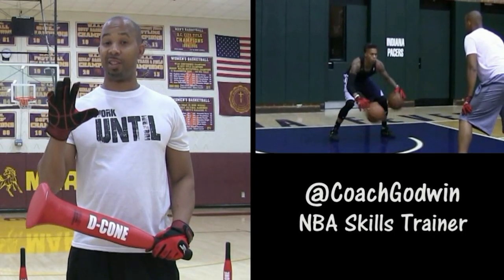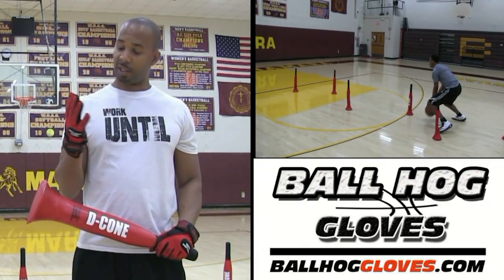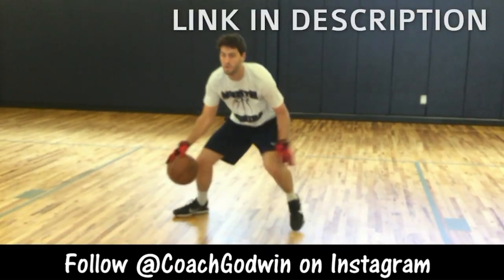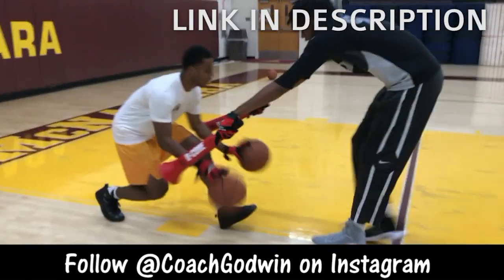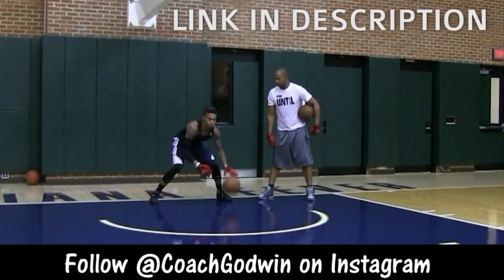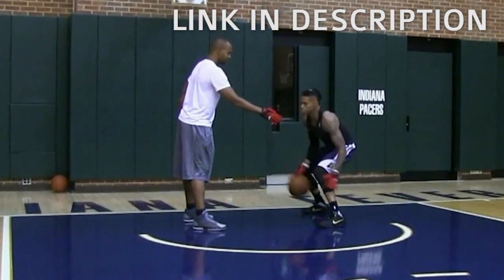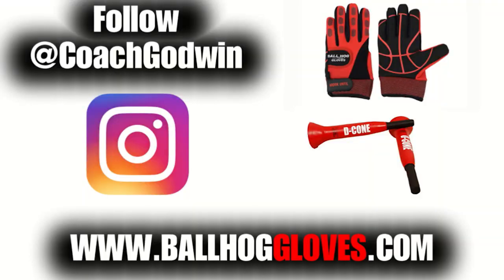This is Coach Karan Gawain, and these are the Ball Hog Glove X Factor. They take away the natural grip of the ball, forcing your hands and fingers to work overtime. It takes away your grip, so the ball slips out of your hands. You really got to be able to control the ball. There is no room for air when you dribble this way. For drills, follow Coach Gawain and get your Ball Hog Gloves and D-cones at ballhoggloves.com.